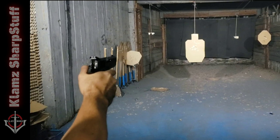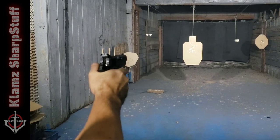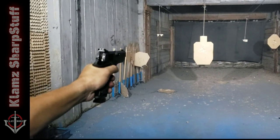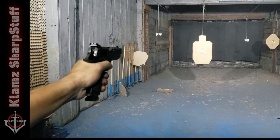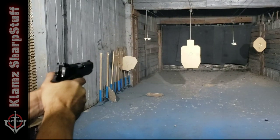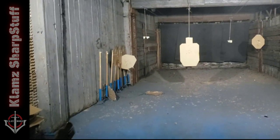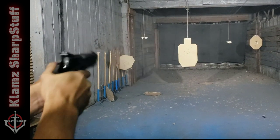Shooting it with one hand to assess recoil management — should be no problem. Trying it with two hands — still no problem. The heavyweight really helps with recoil management. Let's shoot it a little faster, and it works just fine. My ten-rounder magazines worked perfectly, no problems there.